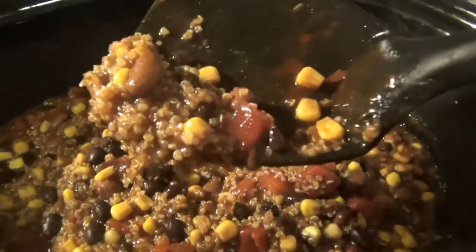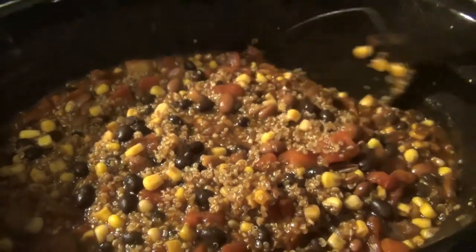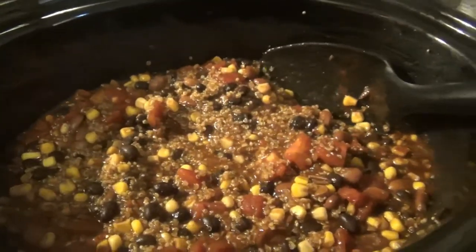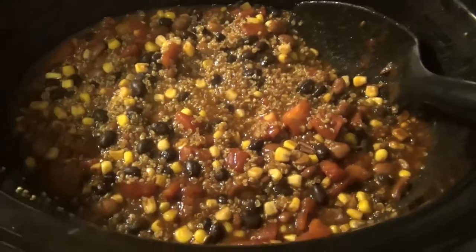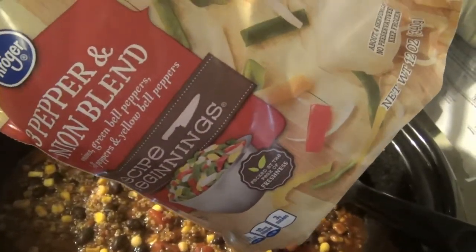It's been right at three hours and as you can see most of the liquid is absorbed. The quinoa has definitely popped open and expanded. Now I'm going to turn it down to low for another hour and I'm going to add in the three pepper and onion blend.